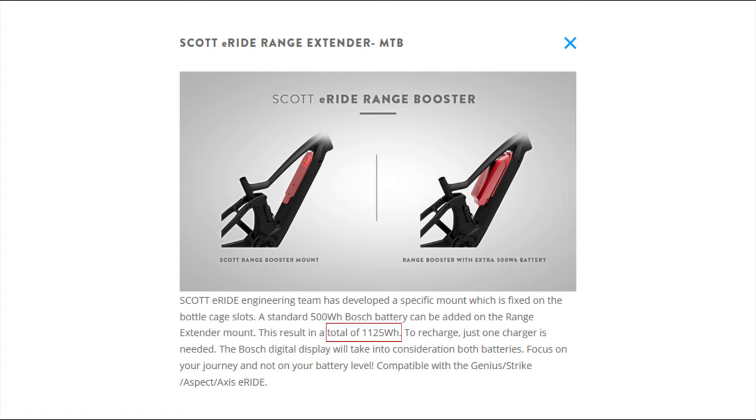There is an E-Ride range extender for the Genius, but as far as we know the extender battery is only detachable on sizes large and up — it can't be removed on the smaller sizes, so be aware of that.